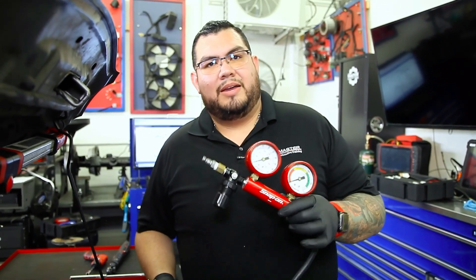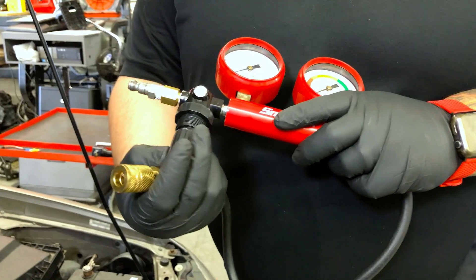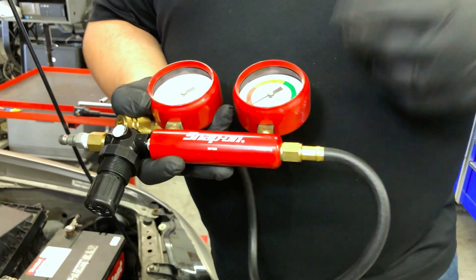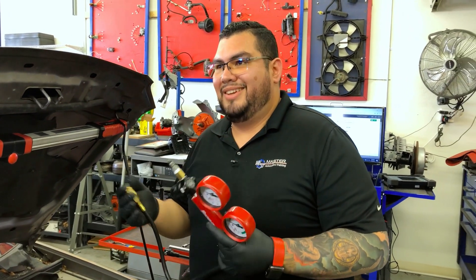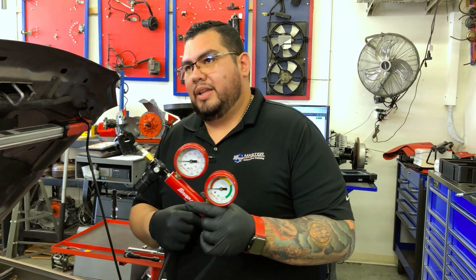The next part of our tool is this — our leak down tester. We're going to put shop air on this side and regulate it. This gauge is telling us how much air is actually coming into the cylinder, and this one is telling us our loss. This is one of the testers I would recommend spending some good money on, because you want a good accurate reading. The lower end ones have a tendency to leak and the gauges are not 100% accurate. Make a good investment — this is one of those tools that once you invest in it, it's going to last you forever. Probably the only thing that might break would be the tip or the regulator itself.